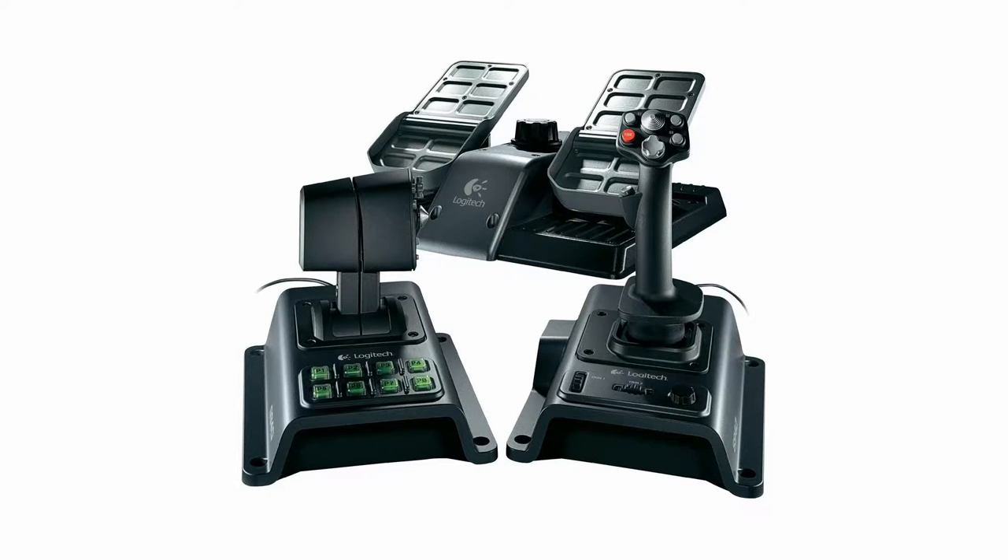Hello fellow simmers. In my previous video, I outlined a very simple fix to get rid of control spikes on the Logitech G940 throttles R1 and R2 axes. At the end of that video, I said that I was also having problems with the G940's rudder pedals.